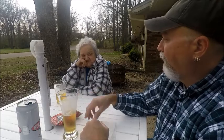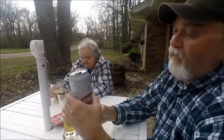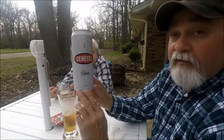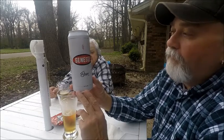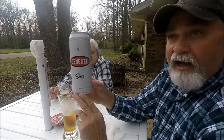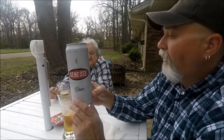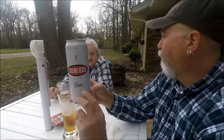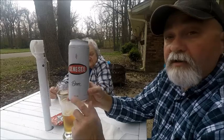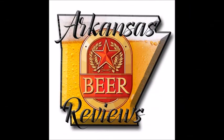So you wouldn't have any problem drinking some of these? I don't think I would either. If you've ever had Genesee Beer, let me know what you think about it, or give it a try if you can find it. I got this in Mississippi — we don't have it here in Arkansas, but I was glad to get to try it. I've tried their Cream Ale a few years back and their ice beer. They make a lot of different styles and I'd like to try all of them. This is Marvin with Arkansas Beer Reviews, and we'll see you on the next one. Bye!